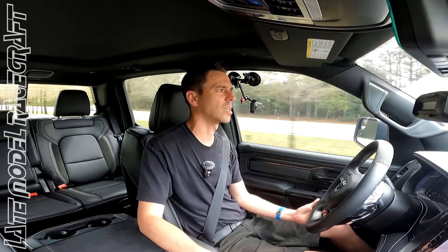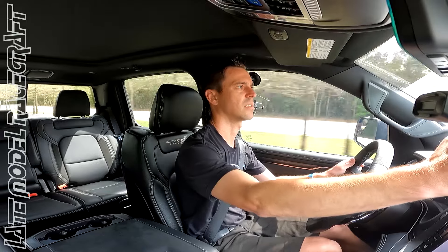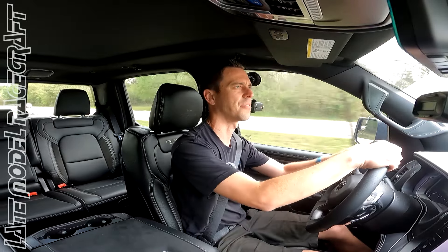The last couple we did were low 11-second, high 10-second trucks. This one — given the heat today — I'm saying if it goes in the 11s that would be nice, depending on the 60-foot. It's a stock motor with a stock supercharger, essentially all full bolt-ons with E85. It's pretty incredible that we can make 800 rear-wheel horsepower in a truck like this with that much drivetrain loss. In a Hellcat, this same setup would be roughly 900 rear-wheel horsepower with less drivetrain loss.